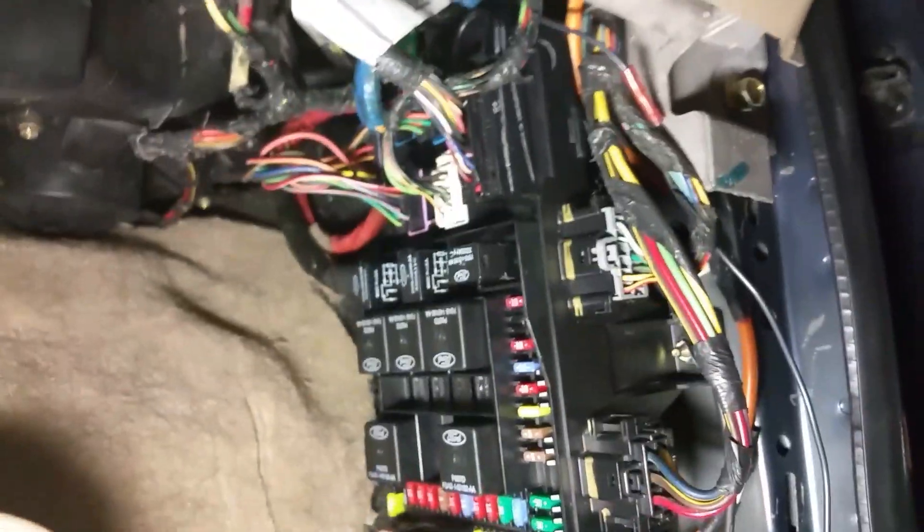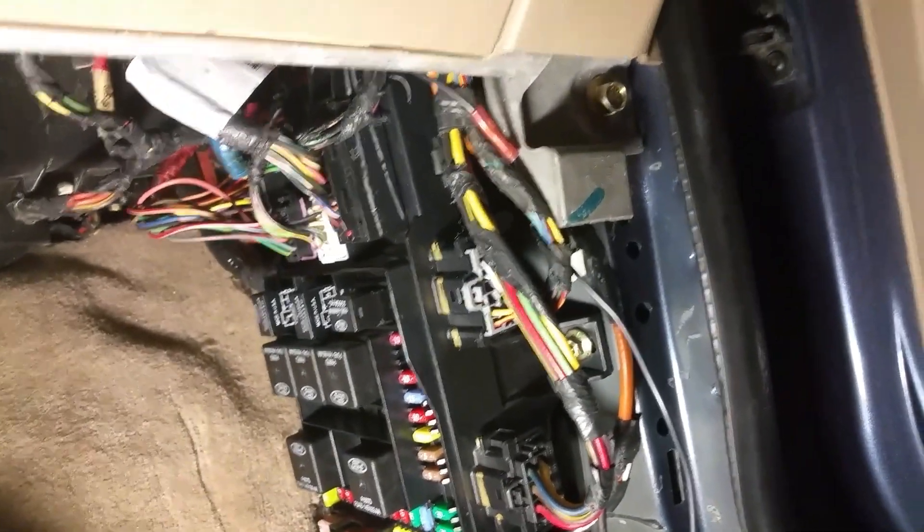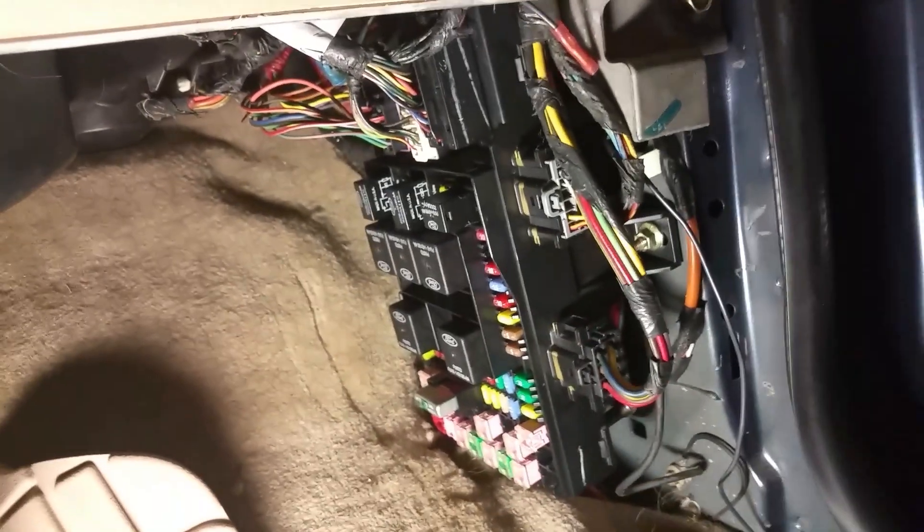If you remember when I powered up — when I hooked up the battery terminals — the inside lights came on, and that's a good thing. So what do we do next? Inside lights are on, why don't we fire it up. Here we go.